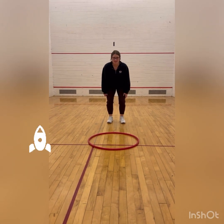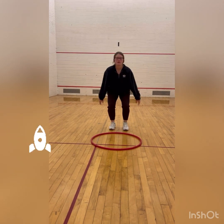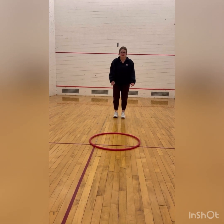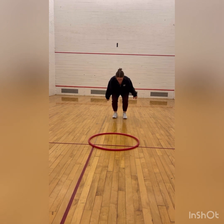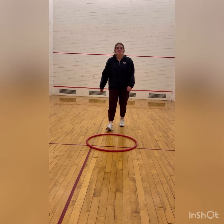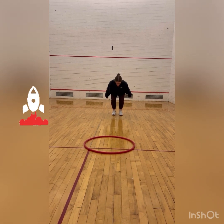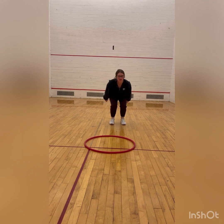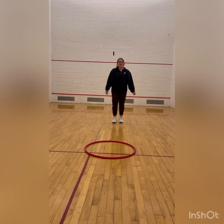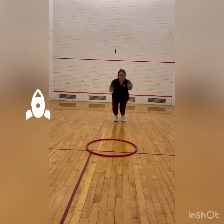First, we're going to go over jumping. So when you jump, you want to bend and bring your arms back, and then you want to explode forward. I'm going to bend and bring my arms back and then explode forward and land. Now I want you to jump two times with me. We're going to bend and bring our arms back, explode and land forward. Now let's do it one more time — bend and bring our arms back and explode and land.